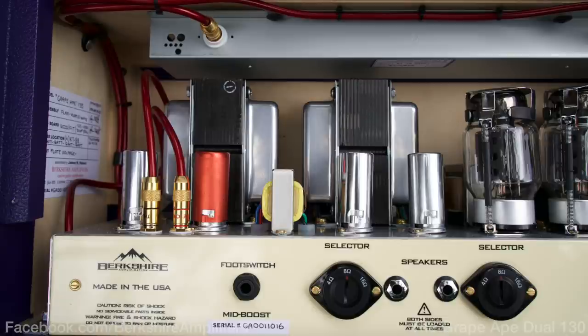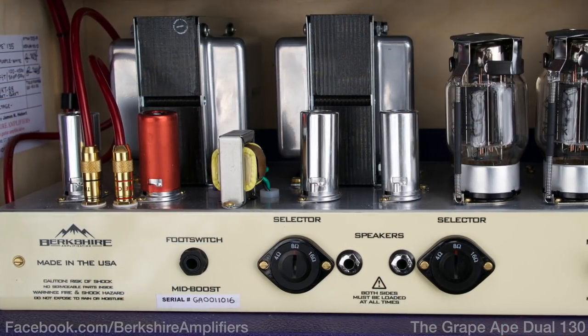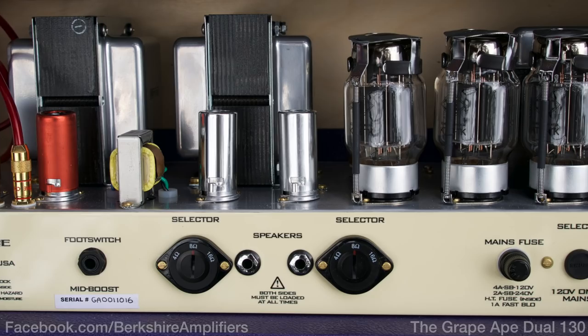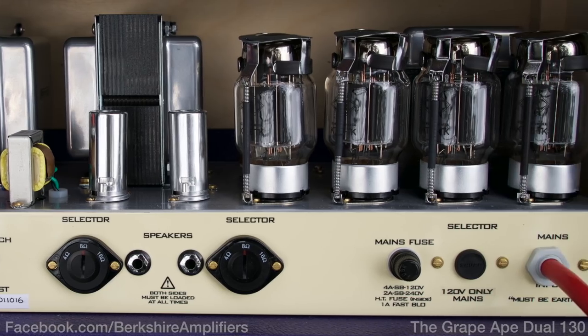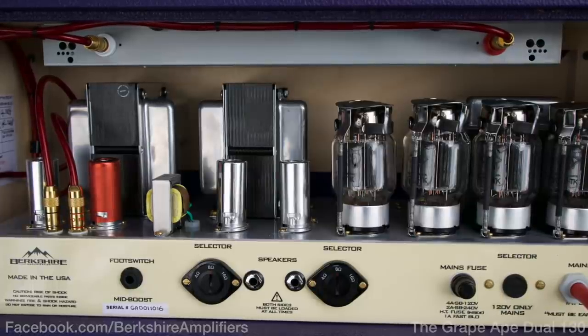The really interesting thing about this amp is it's got four KT-88s for power, but they're split up into pairs. Each of those pairs has their own output transformer, their own output jack — hence you have to have both those speaker jacks loaded, or he provides you with a wide cable so you can plug them into one speaker.